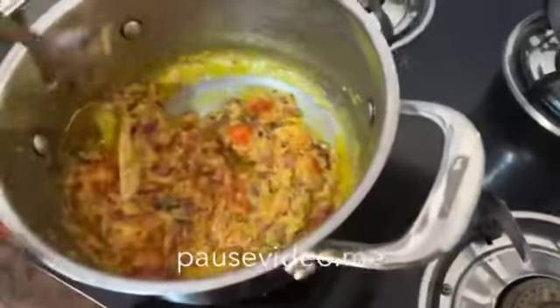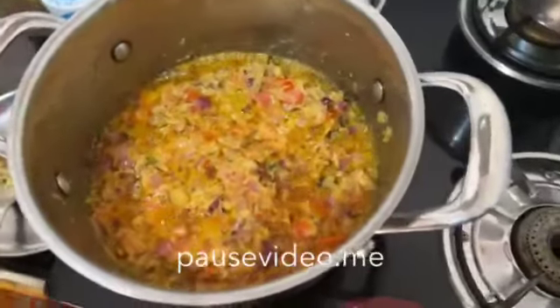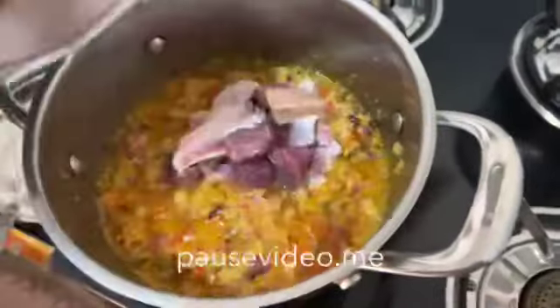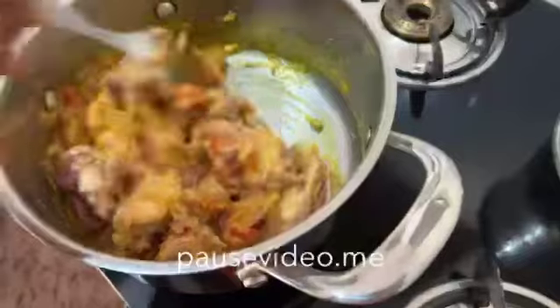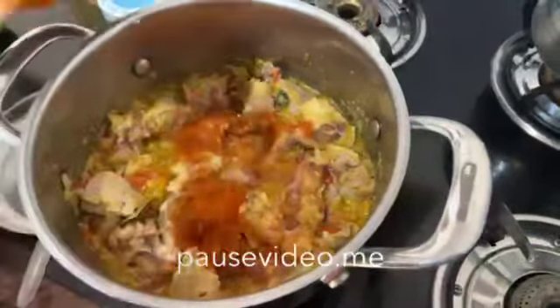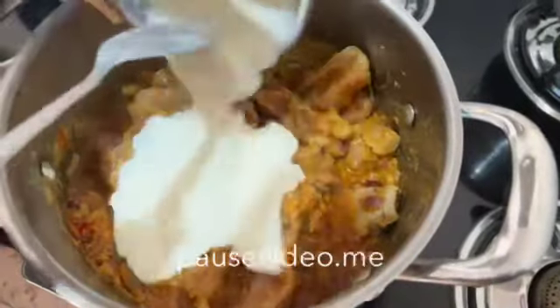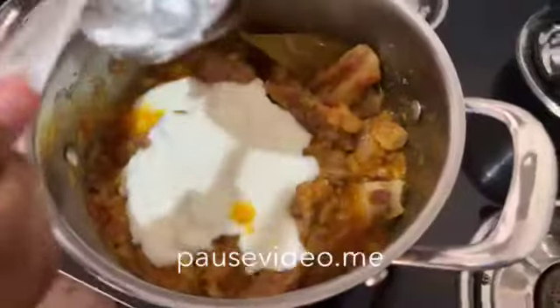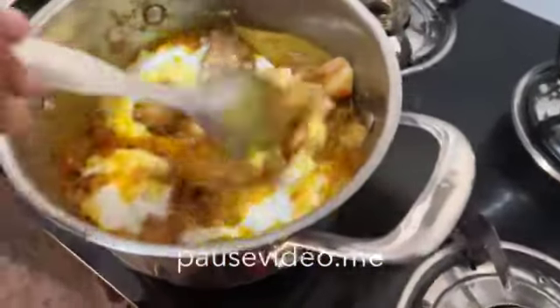Now let it fry for 2 to 3 minutes. When the oil comes out from the masala, add the mutton. Mix the mutton with masala. Now add red chilli powder. The oil is coming out, so add the cup of curd and mix it well.